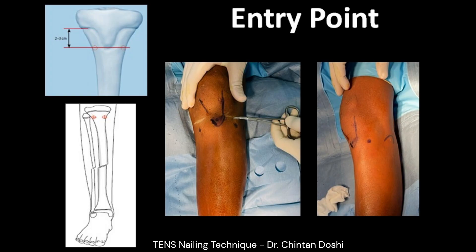Entry point markings are done as shown — 2 to 3 cm away from the physis and approximately 2 cm on either side of the tibial tuberosity.